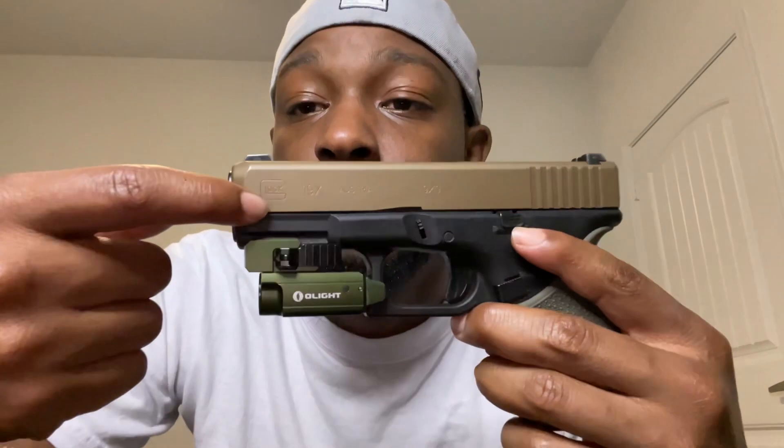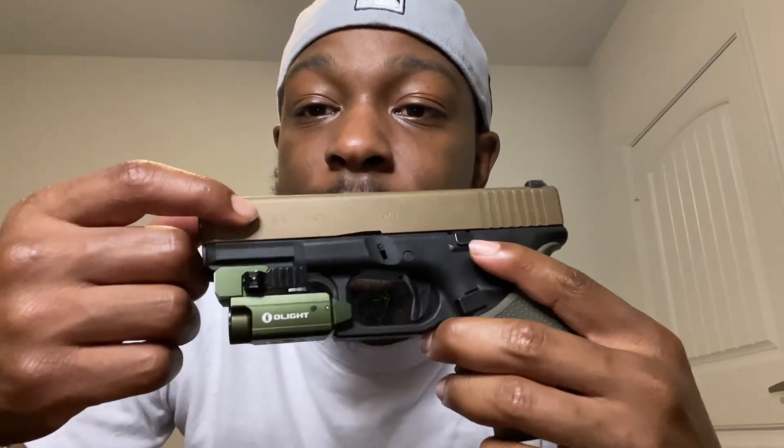They put them on this one. This one's from Austria — I said Australia, I meant Austria. But they also make them in the USA, and they come from Smyrna, Georgia. The new ones — I'm gonna try to get one and show y'all — they got the actual Georgia State on it, like the Glock logo, and then it says Made in USA.